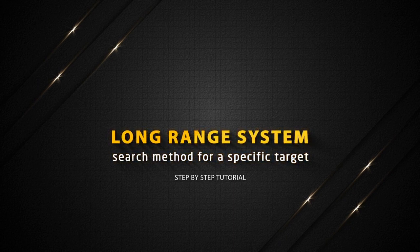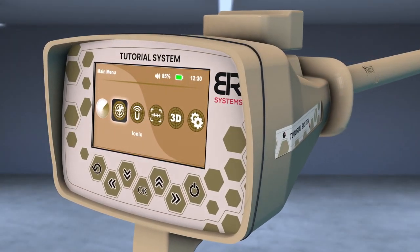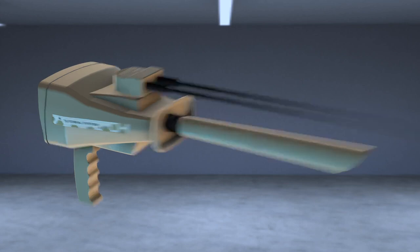Long Range System Search Method for a Specific Target. Turn on the device then choose the Long Range icon from the main screen. Install the PowerMax 25 sensor at the designated entrance. Tighten the clamp well and then install the antennas in their place.